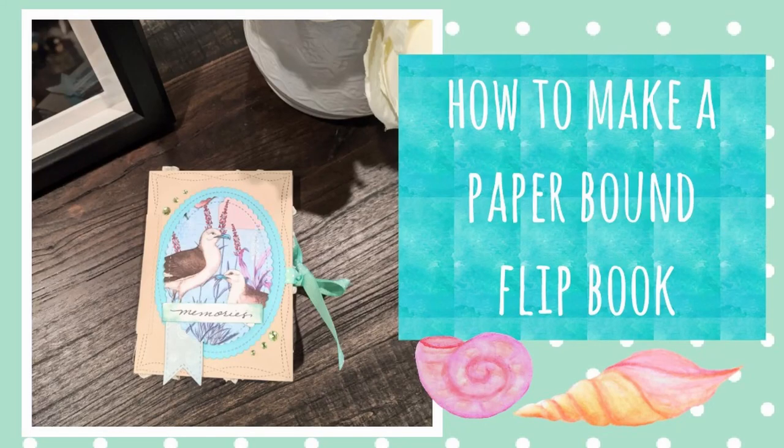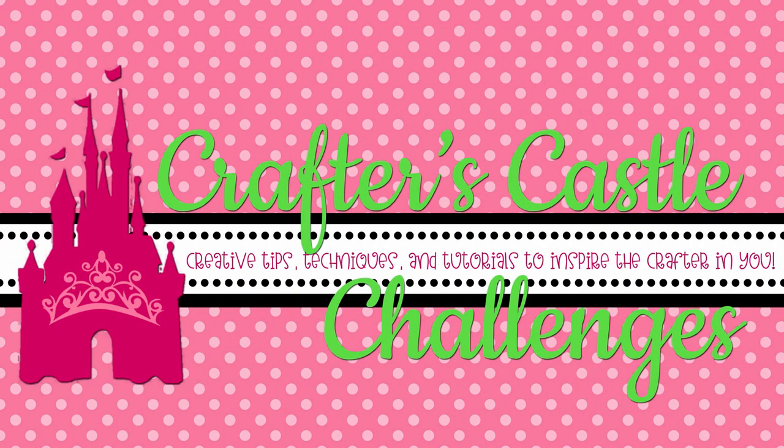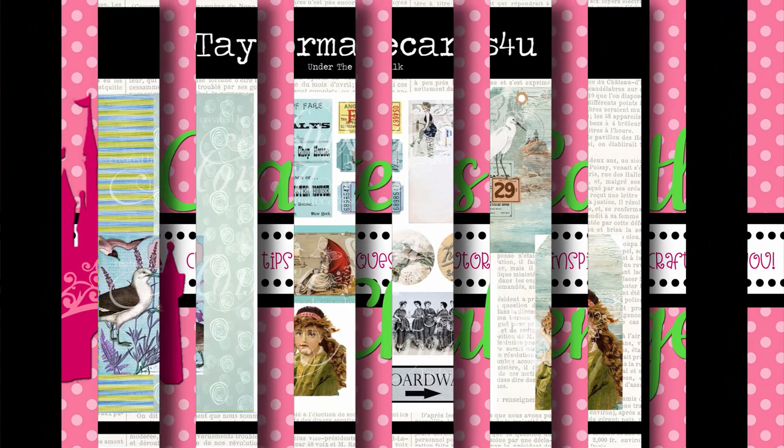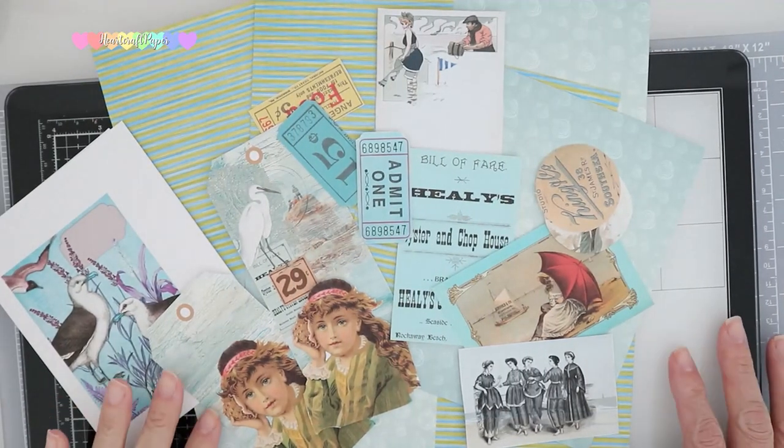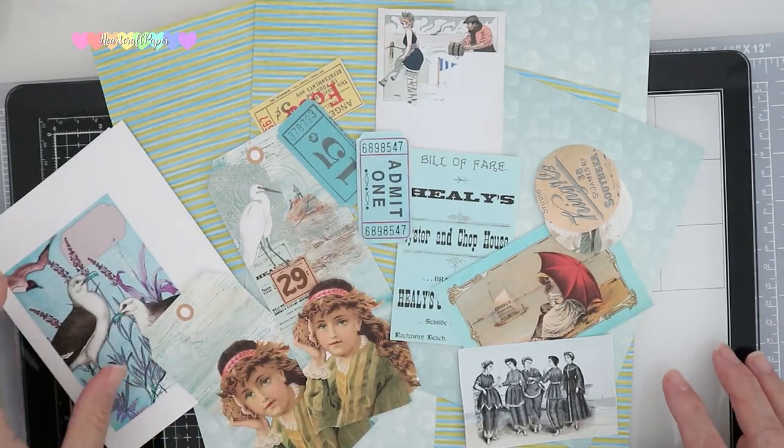Hi everyone, Monica here. Today I'm going to be showing you how to make a paper-bound flipbook for the Crafter's Castle challenge. I'm going to be using the Under the Boardwalk digital pack by Taylor Made Cards. Here's a look at some of the items included in the pack.